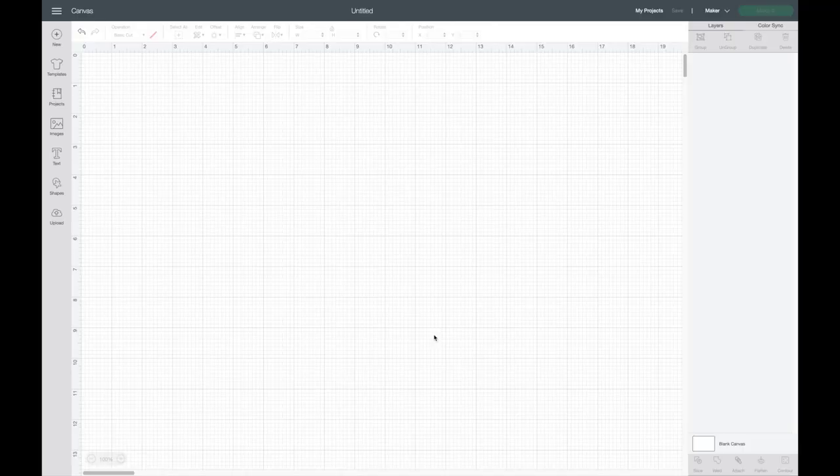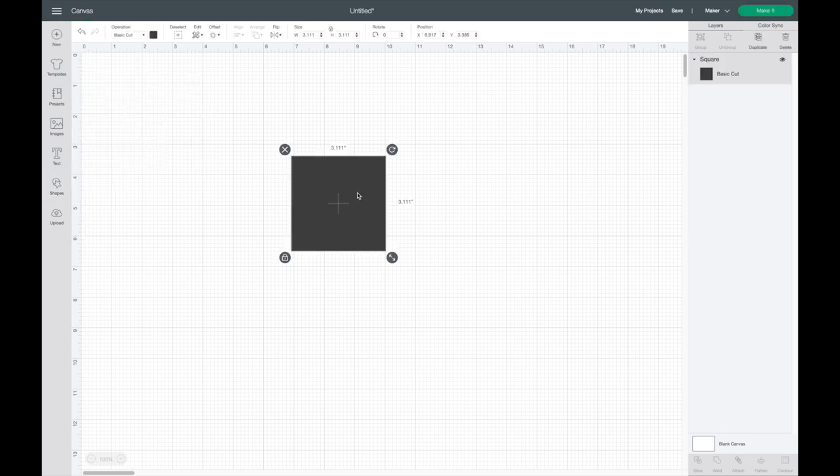First, I'm going to create my card in Cricut Design Space. If you don't want to make your own card, there are plenty of templates under Projects in Cricut Design Space. I'm going to go to Shapes and grab a square. There are lots of different standard sizes for greeting cards, and the one I'm going to use is A6. I'm using Print then Cut for my card, and the height of my card is 6.25 inches, so I'll hit the unlock button and type that in.